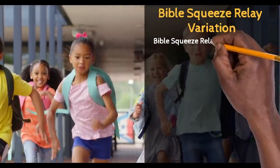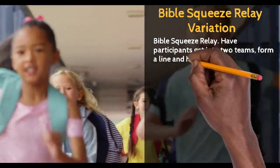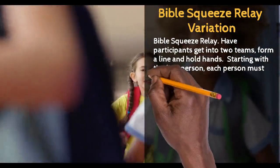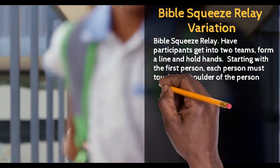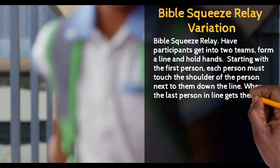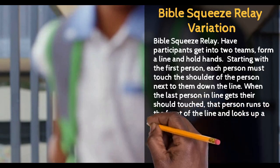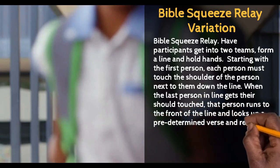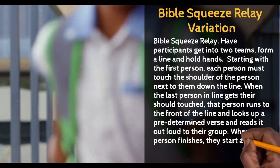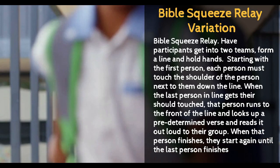The next activity is a variation on the Bible Squeeze. Have participants get into two teams, form a line, and hold hands. Starting with the first person, each person must touch the shoulder of the person next to them down the line. When the last person in line gets their shoulder touch, that person runs to the front of the line and looks up a predetermined verse and reads it out loud to their group. When that person finishes, they start again until the final person wins.